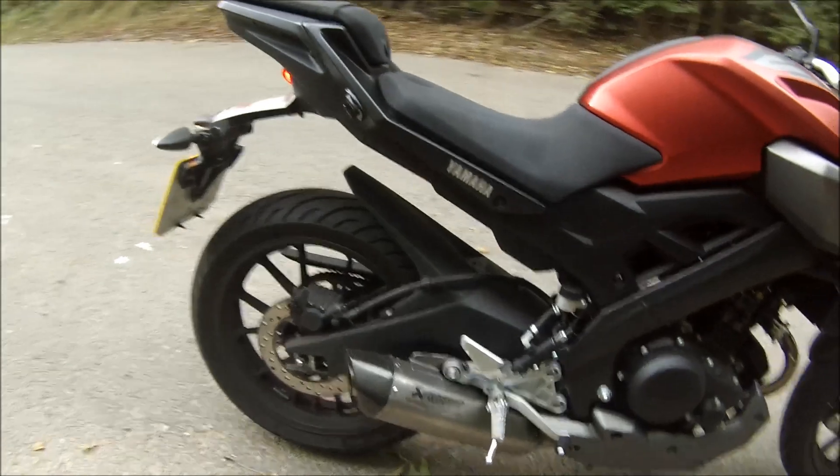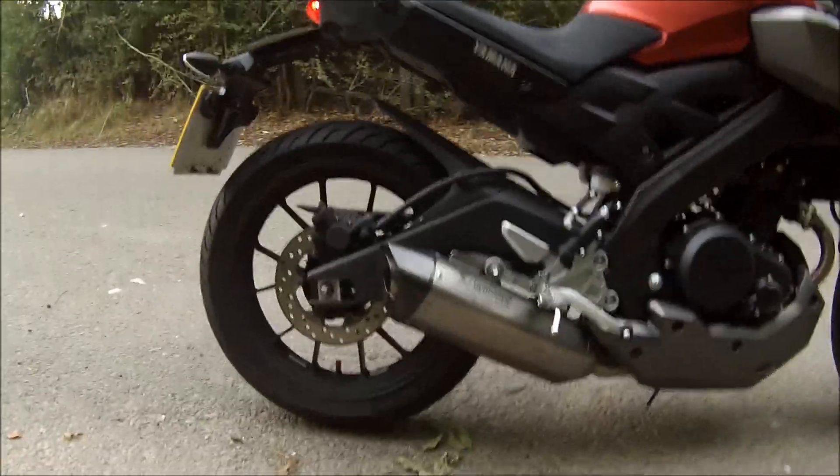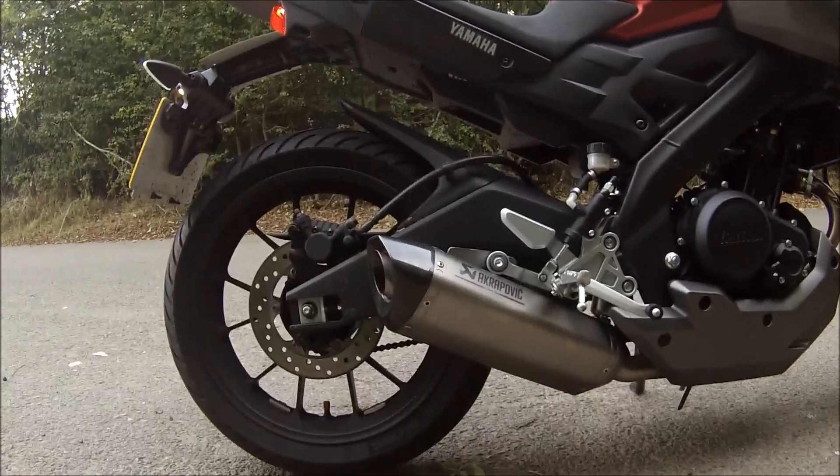Alright guys, I've got a little surprise — let's see if you can guess what it is. Did you guess yet? Oh yeah, look at that. I've got the Akrapovic.